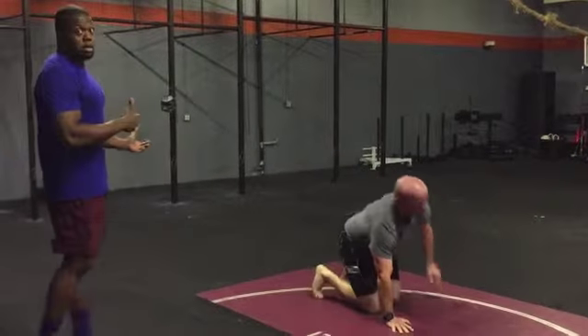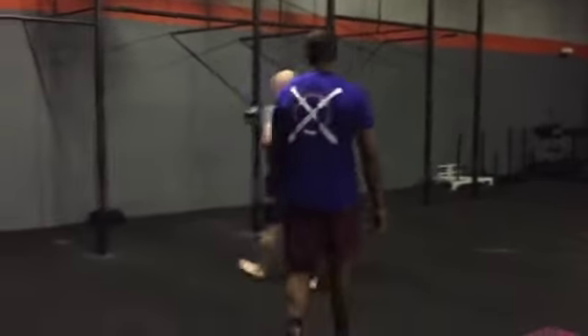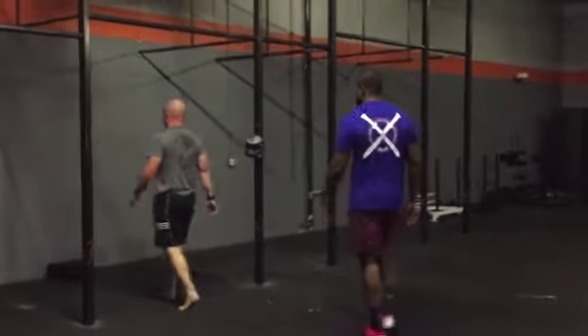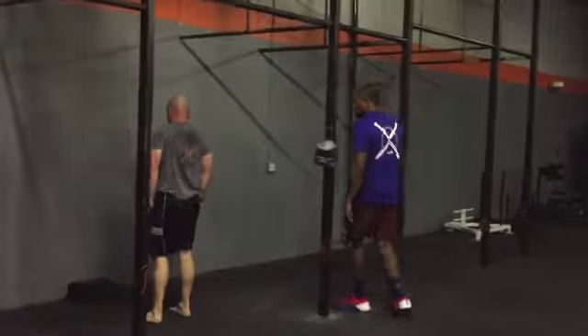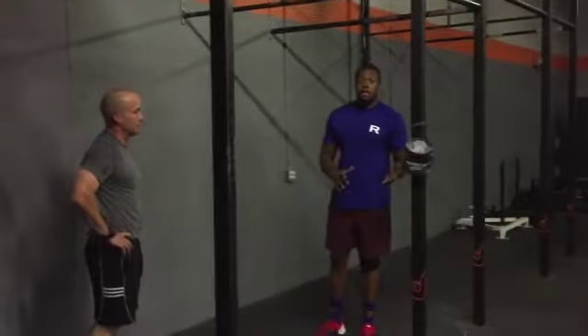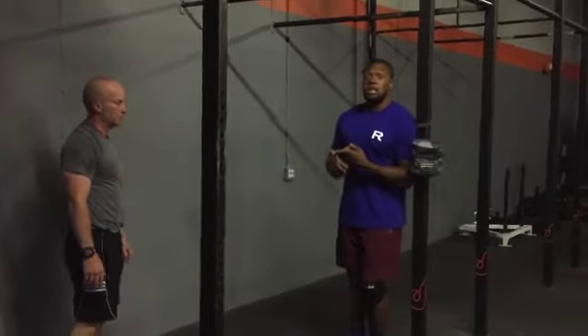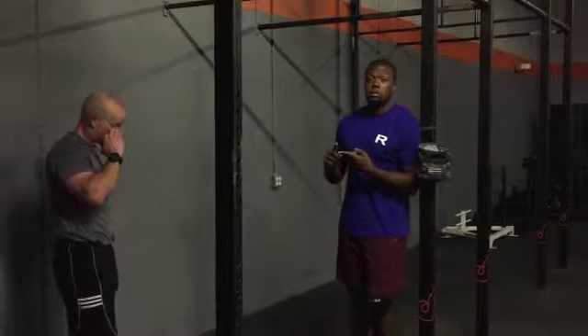From that, have them move over to the wall so they can start working on handstand push-ups on the wall. At this point, any advanced athletes who are already aware they have handstand push-ups can jump directly into kicking up on the wall and starting handstand push-ups.